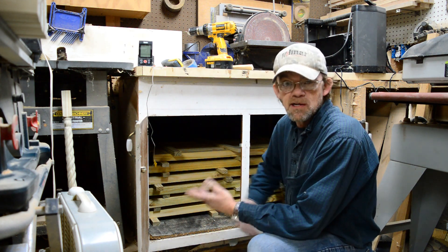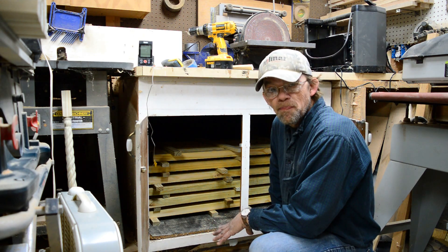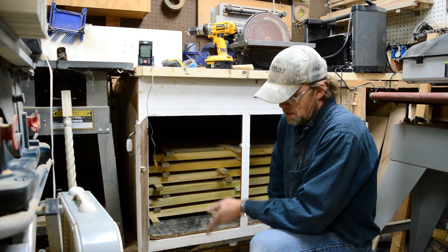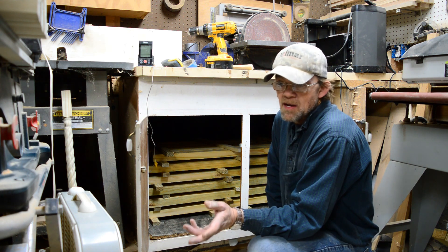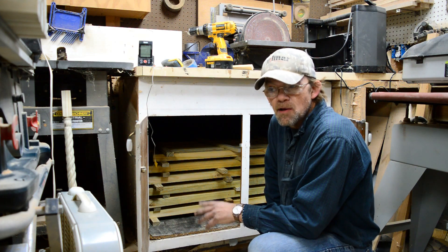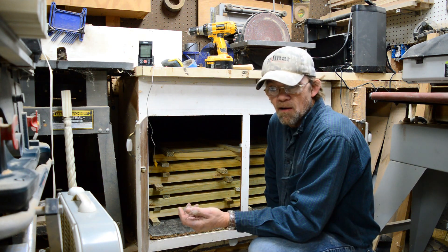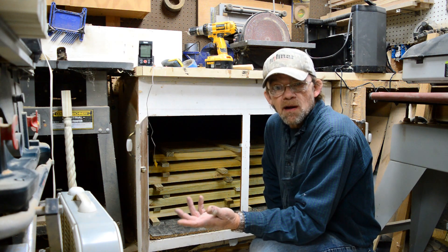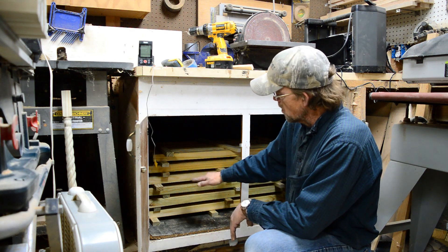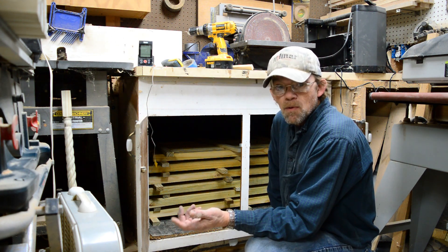I could have probably pulled these out a couple days ago, but I needed them really dry. When you're making table legs and gluing up, it's got to be dry — real dry. You can't have 12% moisture content in your wood and glue up two pieces and expect them not to separate. Sooner or later some of them are gonna fail. So with this setup, before I glue up I can put my blanks in here and get them good and dry.